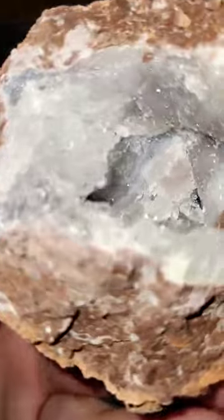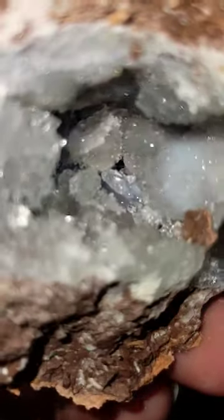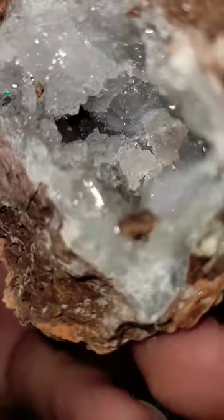Oh, that's so gorgeous. Look at those crystals. And the agate in there, around the bottom. That's crazy. That's a good start.